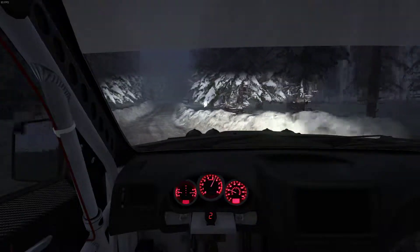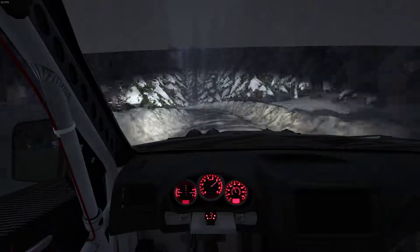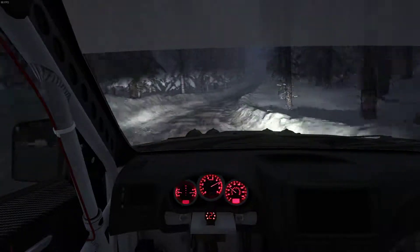Right 5 into left 3, and right 2, opens 40. Dab the handbrake a little bit here and there. Sometimes you need it.